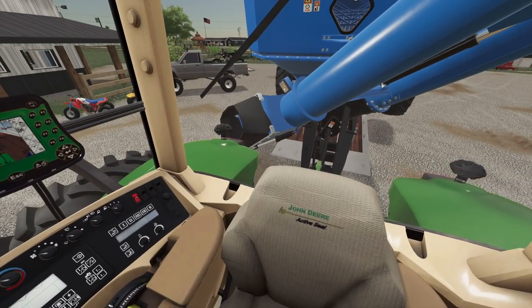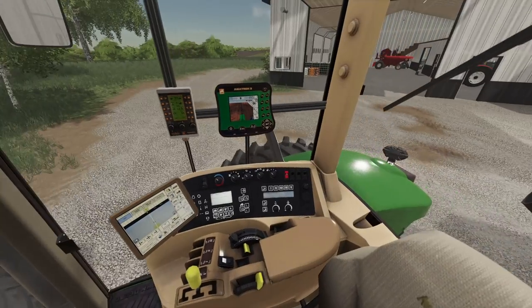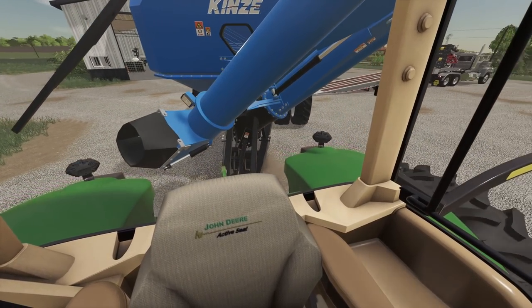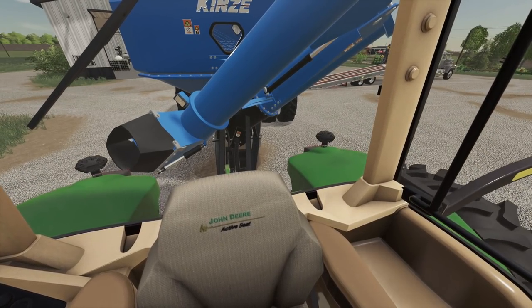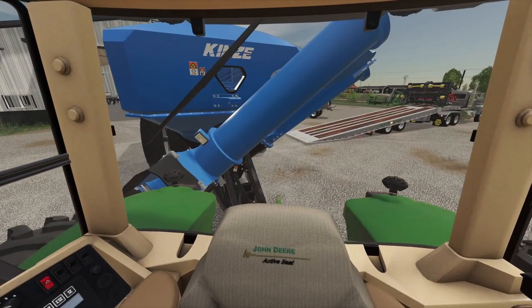There we go. I guess I had more tire on there than what I thought I did. Man, it almost came off the side of that trailer — that's for sure. Now we want to back that up into the garage.